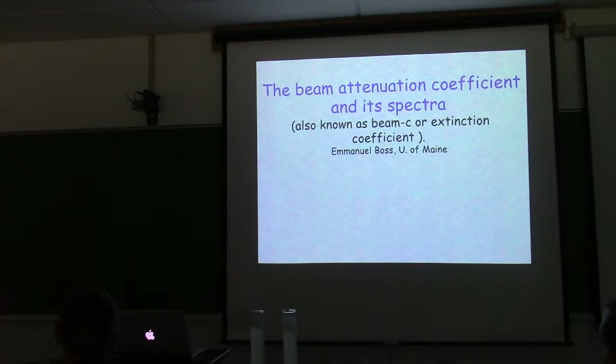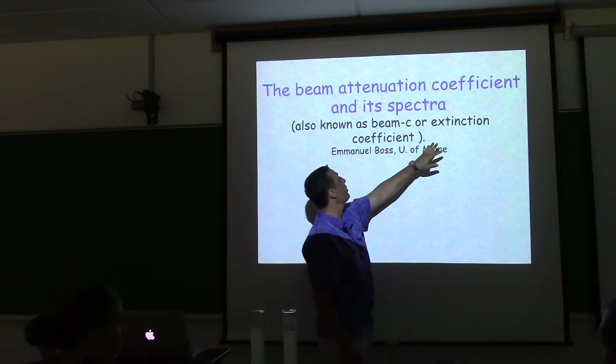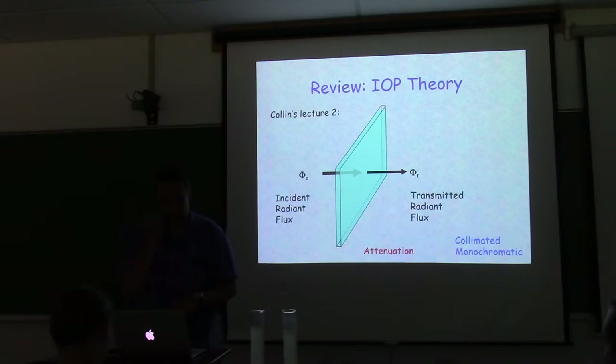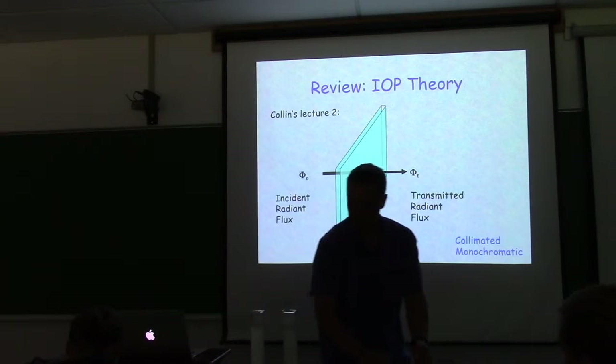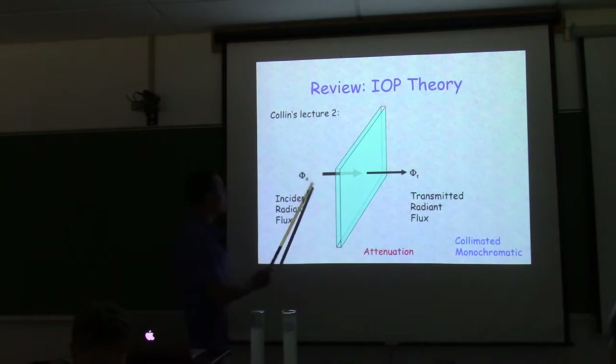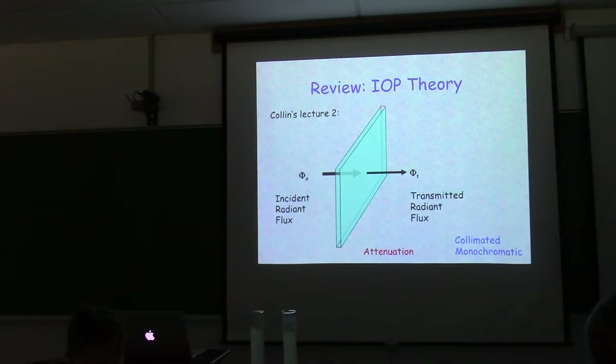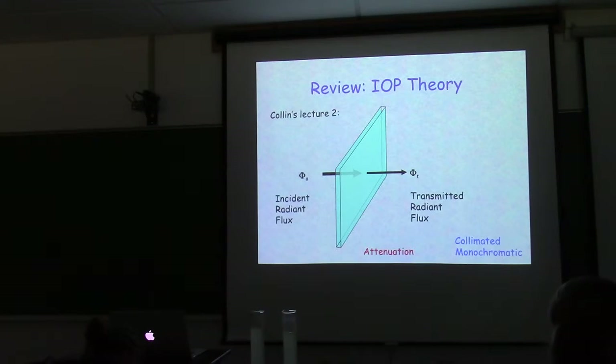We're going to move on to the beam attenuation coefficient and its spectra — also known as beam C or extinction coefficient in the literature. Going back to the setup from the previous lecture, we have a rod here representing the path.